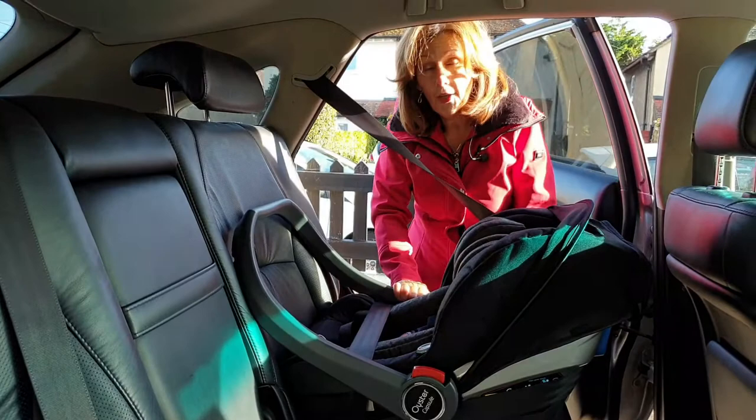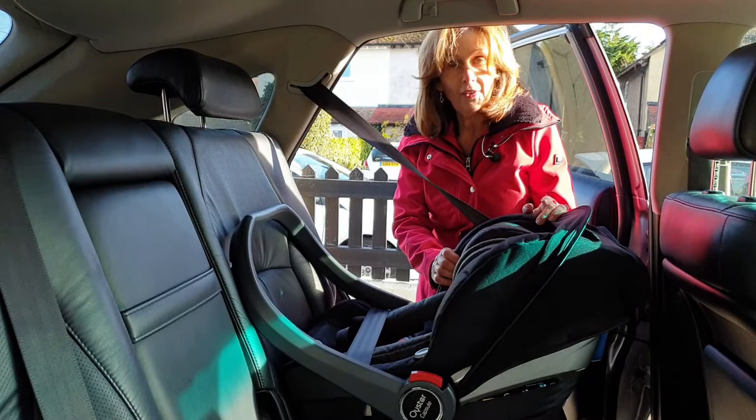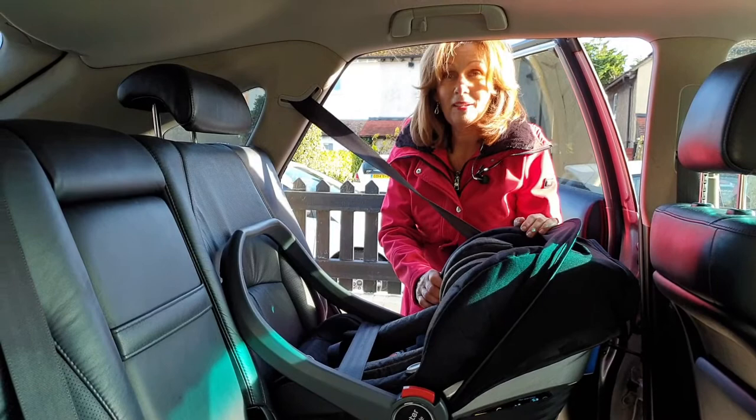So this is the Baby Style Oyster Capsule Car Seat fitted with a seatbelt. I hope you found that information useful — if you do have any comments feel free to mention them underneath, and if you'd like to give us a thumbs up we'd always really appreciate it. Don't forget to check out our other video of how to fit this with its Isofix base. Thanks for watching today.